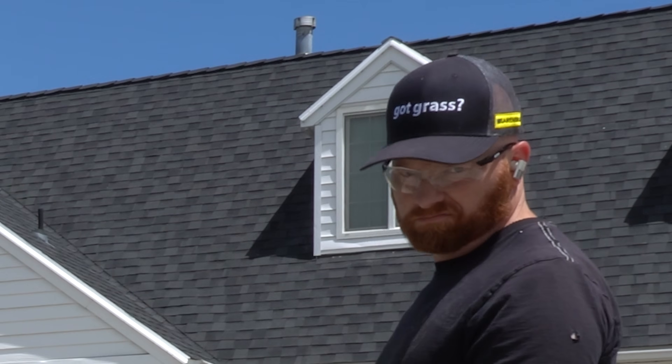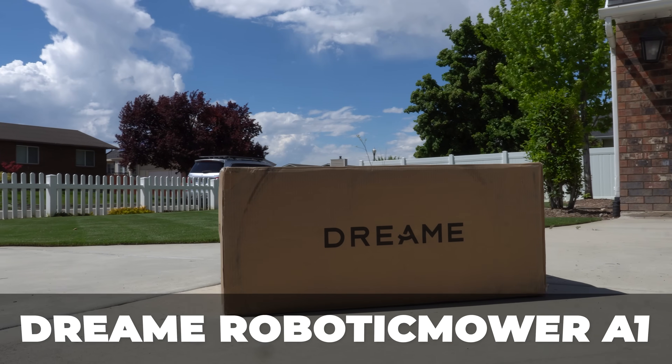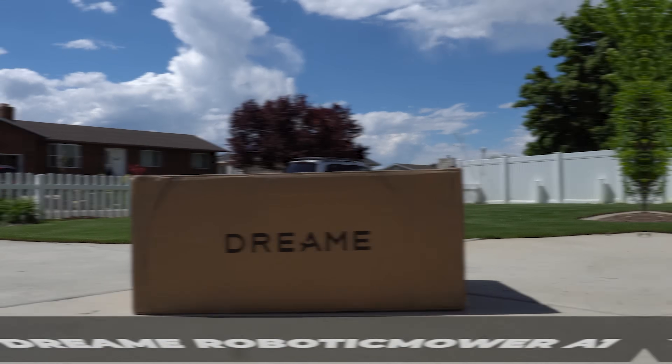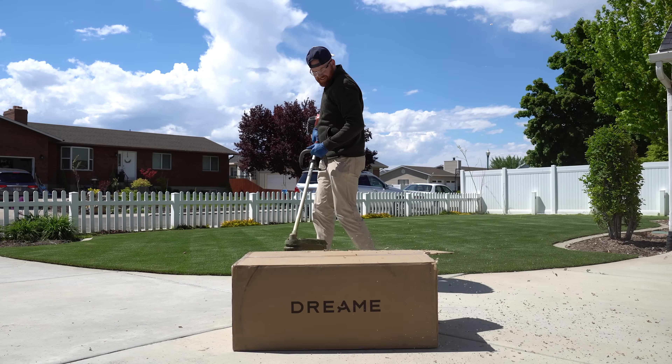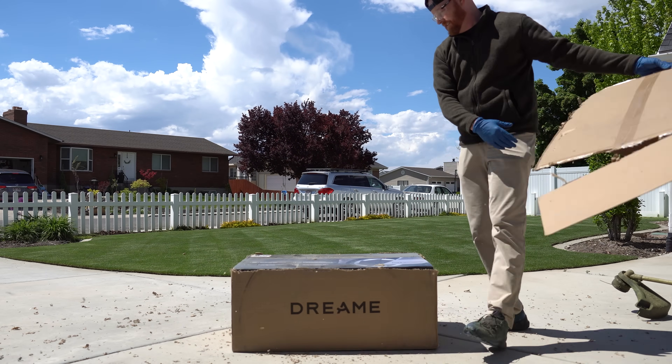Did you wake up this morning dreading the idea of mowing the lawn, or you just don't have time to do it? Today we're going to be unboxing and reviewing the Dream Robotic Mower A1. This is a paid sponsor review by Dream, so they'll actually show you the capabilities of the A1 mower. Let's get to the unboxing.